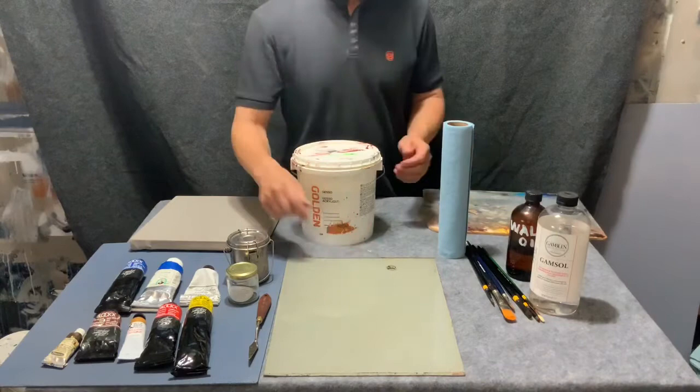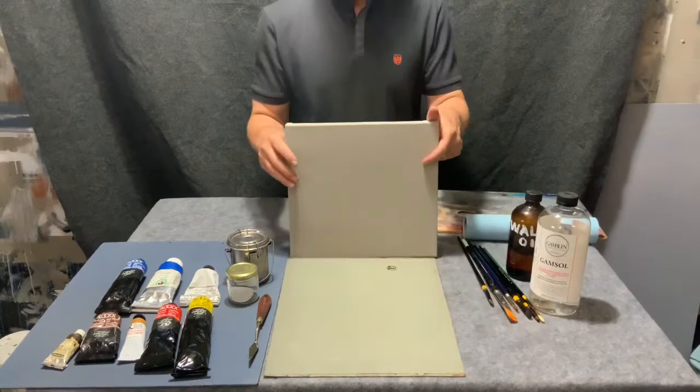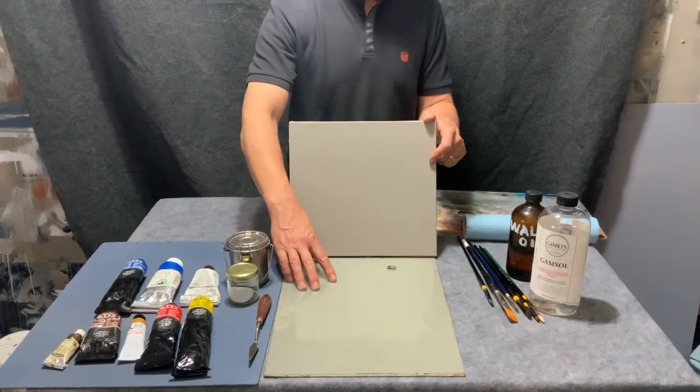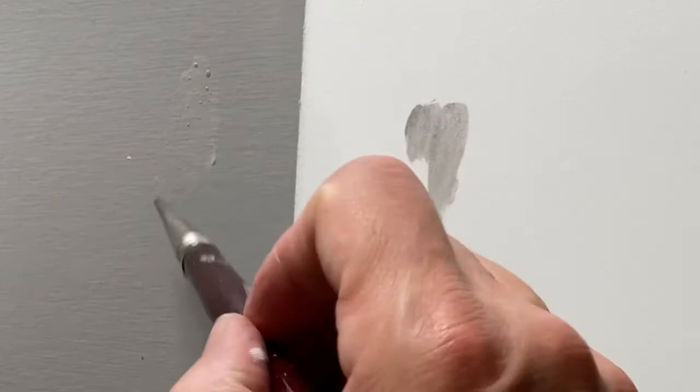I also have a glass palette, which I like a lot because I can paint the back of it the same color as my ground. That way, the paint on the palette is a better predictor of how it will look on the ground. If you have a white palette, I find that tougher to work on because everything looks darker on white. For example, a gray paint on a white ground looks darker than it really is — on a gray ground, it sort of vanishes.